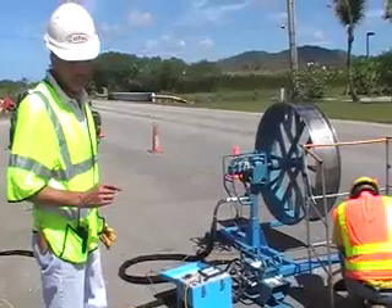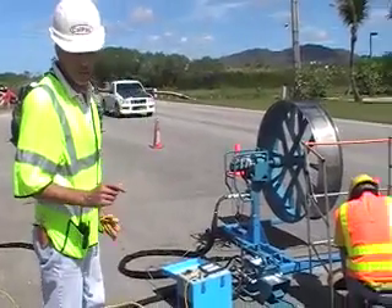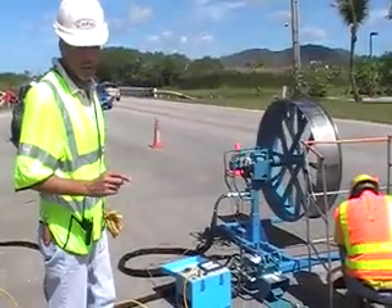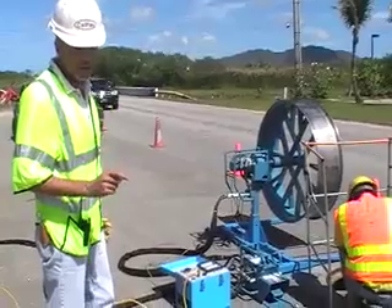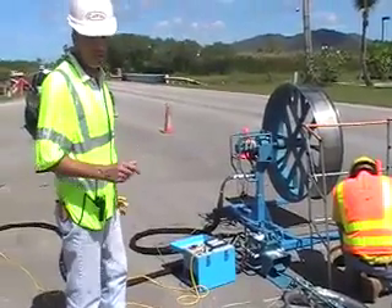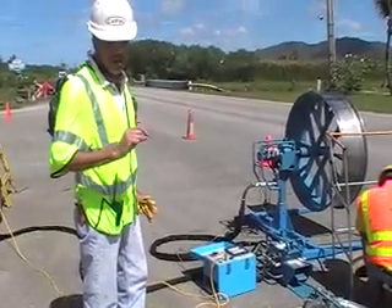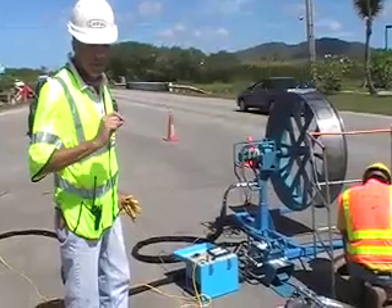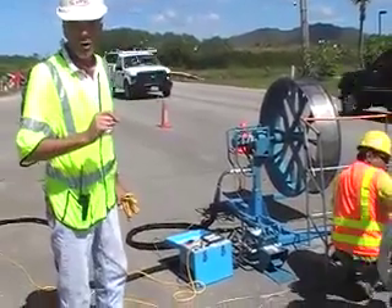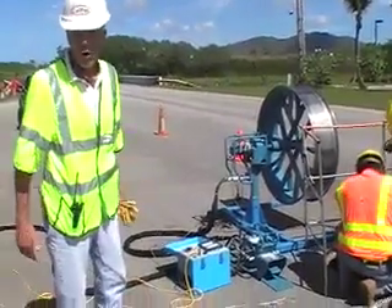We have a secondary protection device, and that's called a breakaway swivel, which is provided to us by the customer in this particular case. That device goes right on the kellum grip, which grips the cable, and then is attached to the pulling rope. That device has little pins in it, and those pins are designed to break at below the manufacturer's recommended pulling power. So there's a second failsafe, if you will.